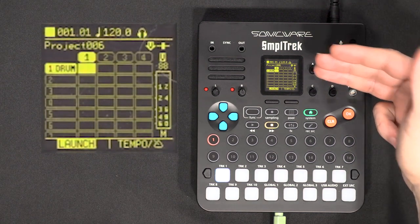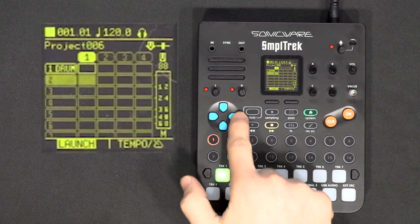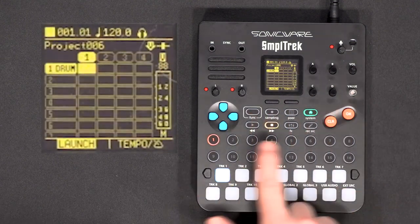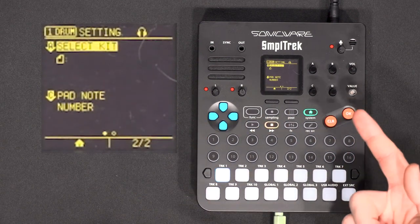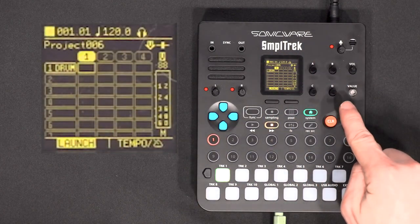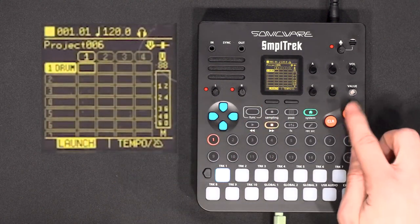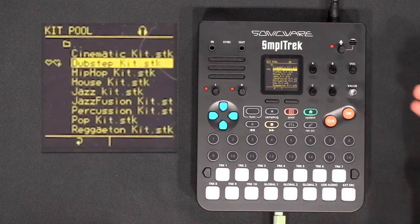The track is created but the instrument is not loaded yet — we just know the track is of a drum kit type. From there you can move the cursor around. If I go on the clip and press OK I enter the clip, and if I go one left to the instrument and press OK, I enter the instrument settings. To load a drum kit I need to go into the instrument settings, press A to select a kit, and I'll load the dubstep kit.